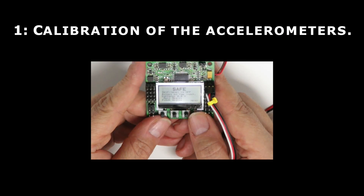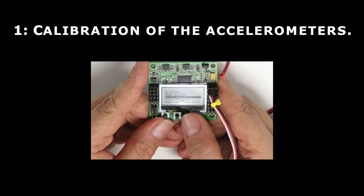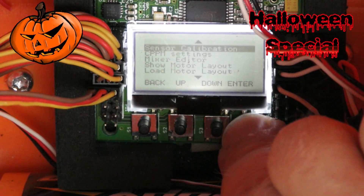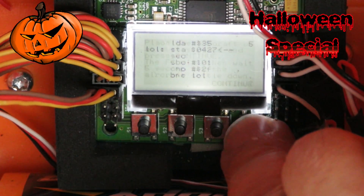There are a few operations from that guide I want to show you. First: calibration of the accelerometers. Make sure to put your board on a level surface, select the option from the menu, and keep your hands off until it's done.